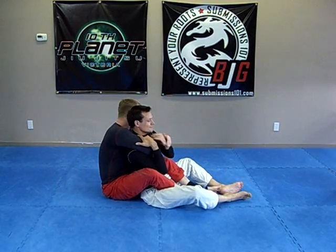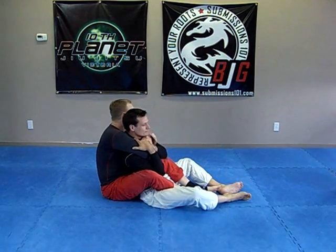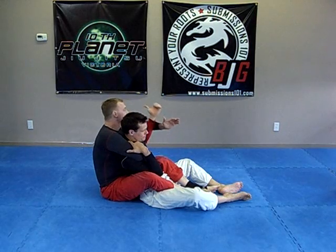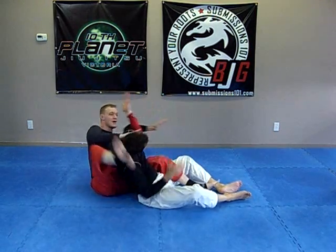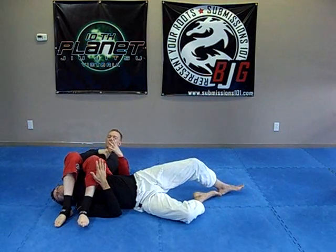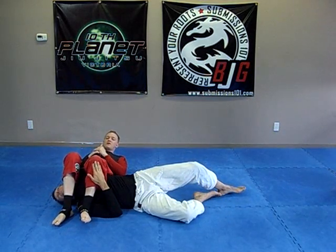I'm here. I've got control underneath. I will start flaring this out. This arm comes out, pushing his head, transferring over his face, thumb up, raising my hips.